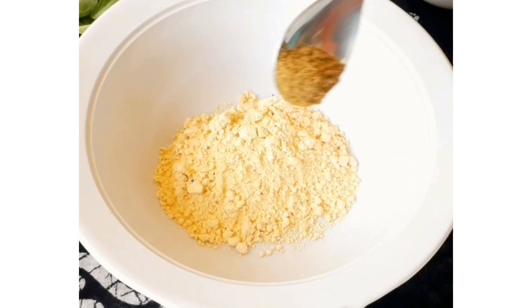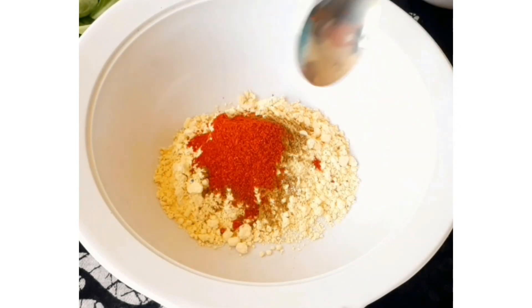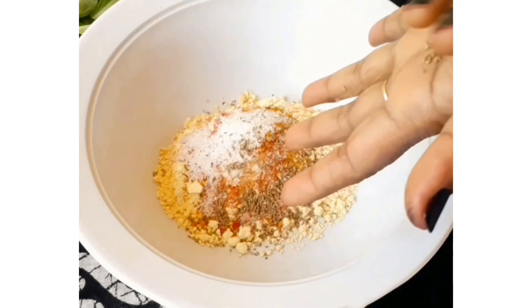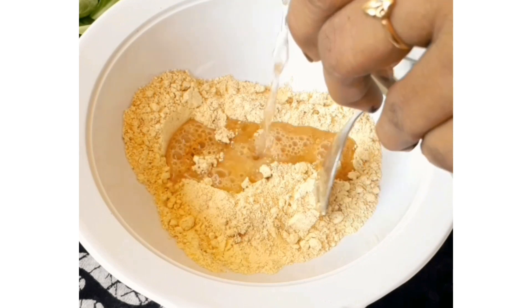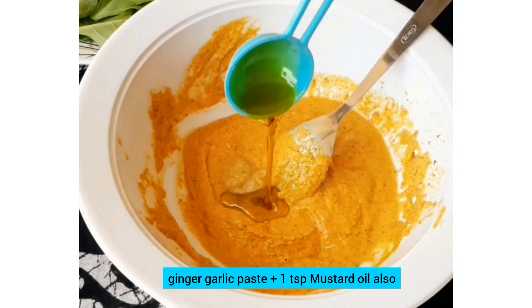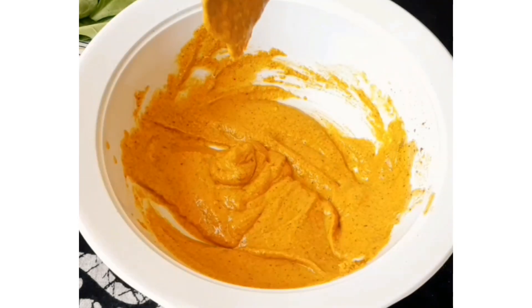Now let's see the recipe of Palak Patra. To make it, first we will take a bowl and add besan (gram flour), half a teaspoon of coriander powder, half a teaspoon of garam masala, and the other spices into it.